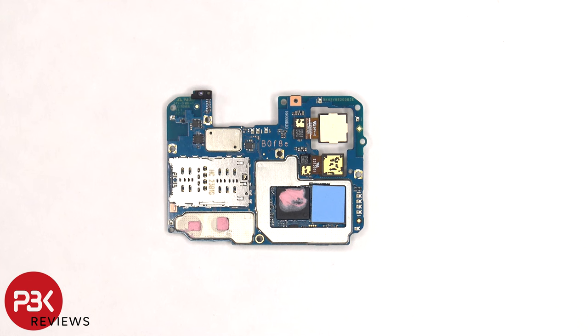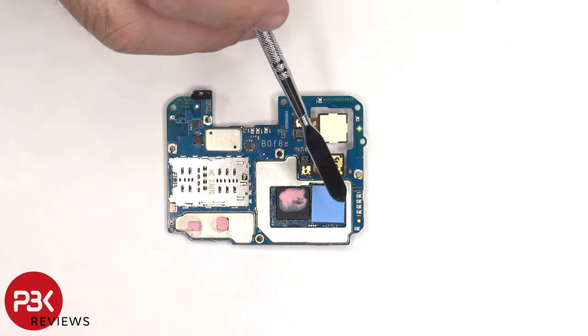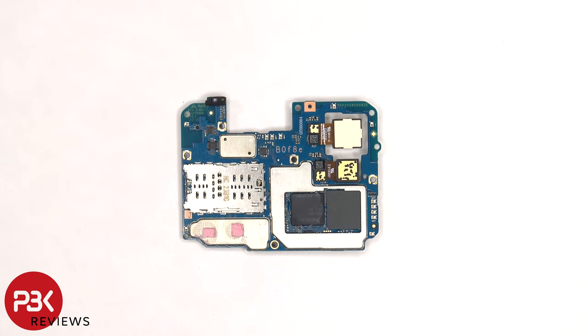There's more copper tape on the back shields as well as some thermal paste. Once the copper tape has been peeled off, we can see a thermal pad on top of the RAM and some thermal paste on the processor. Here's a better look at the RAM and processor with the thermal pad and thermal paste removed.